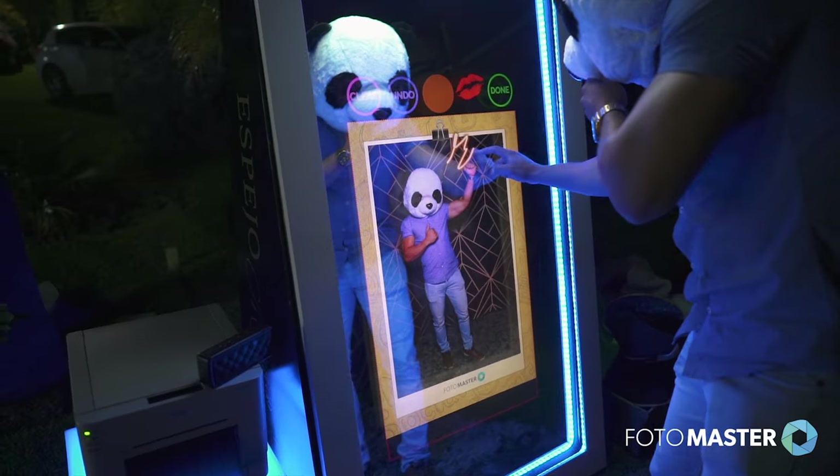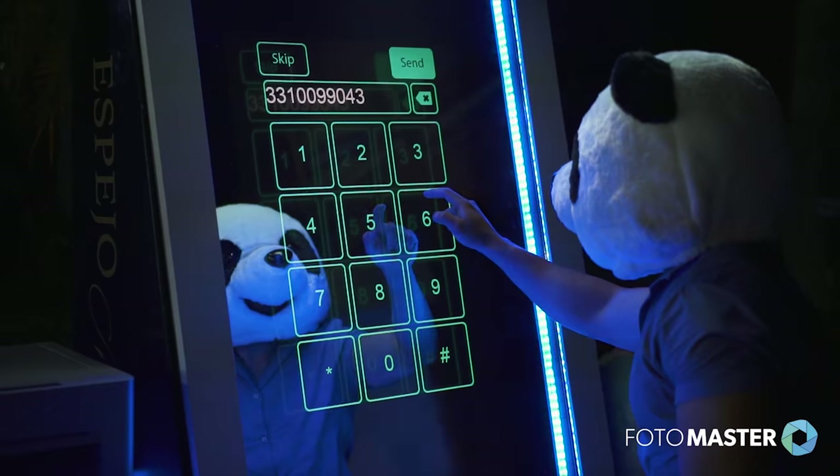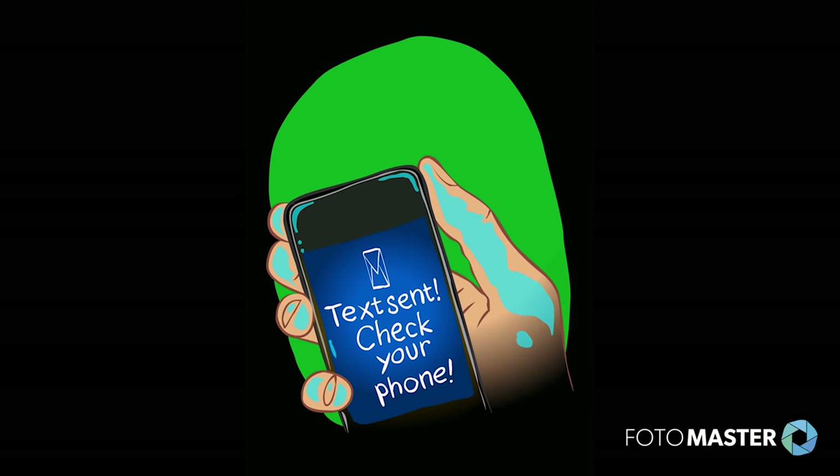Step 4: Choose the email, text, or print option. You can send the photos to your email, cell phone, or just print them.